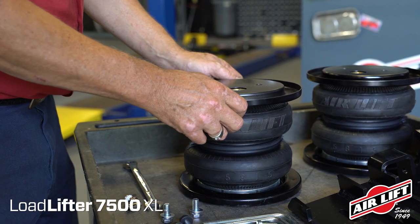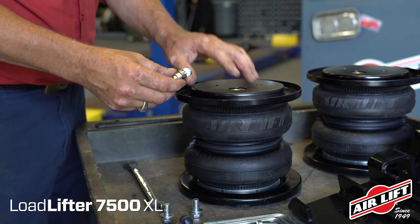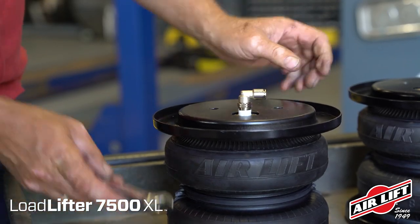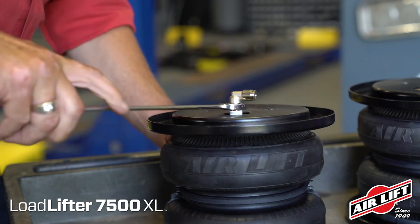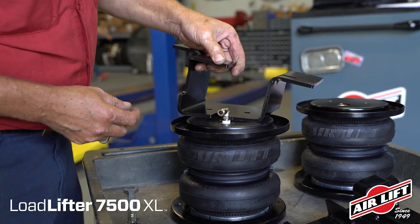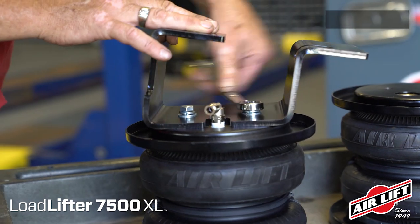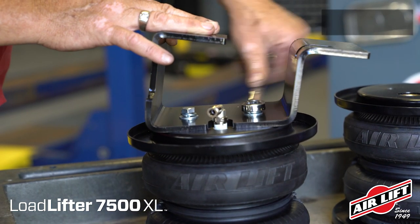We'll start by assembling the air springs. Place the roll plates on the air springs and install the swivel elbow fitting, tightening to finger tight plus one and a half turns. Set the corresponding upper brackets onto the air spring assemblies and attach with hex head cap screws, lock washers, and flat washers.